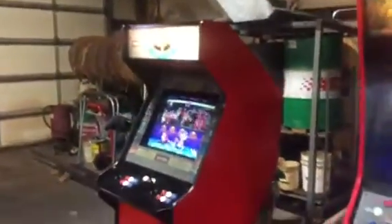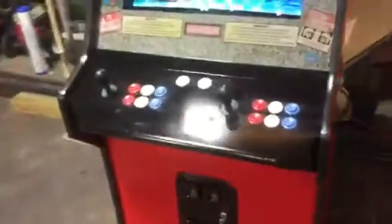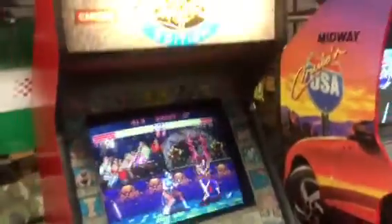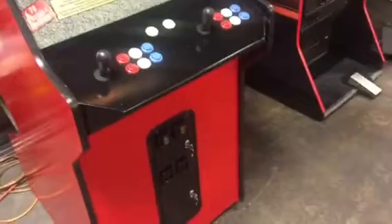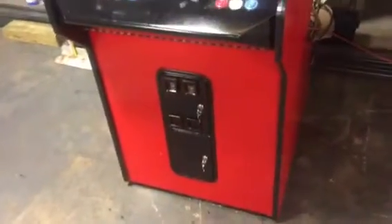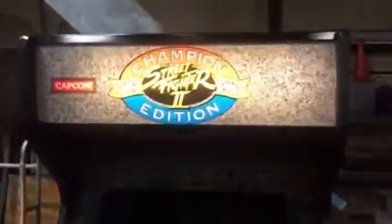Street Fighter 2 Championship Edition is done. T-molding on it, put new joysticks in, put all new micro switches in the buttons. I just don't have time to get a control panel overlay put on, but I went ahead and took it off and just painted it black - so whoever buys it, I did the hard work for you. Put in a different fixture - the right fixture - so there's no more purple.